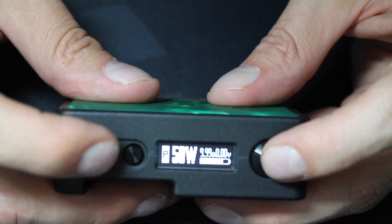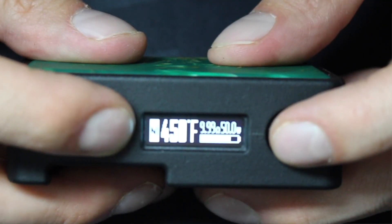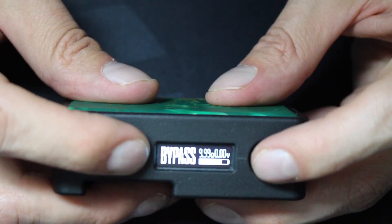To change modes, press the fire button three times fast. In voltage mode, the device works like any typical wattage mode. Temperature control mode, or TC, keeps you at your preferred temperature while preventing cotton from burning if it gets dry — it supports NI200, stainless steel, and titanium. To change wattage in TC mode, press the fire button four times. Bypass mode makes the device work like a mech mod, delivering power based on your atomizer resistance and battery charge, but with all the safety features of a regulated device.